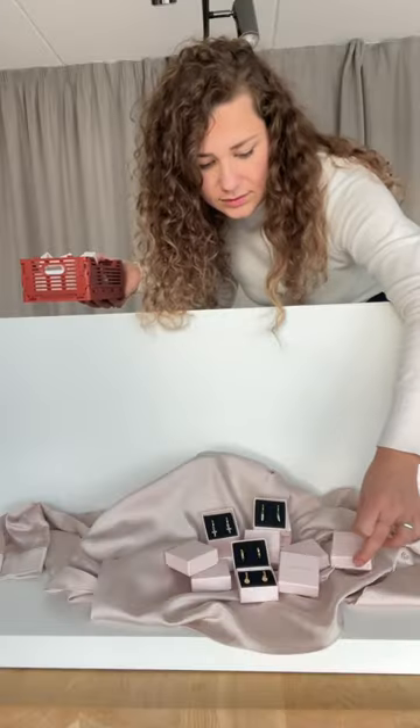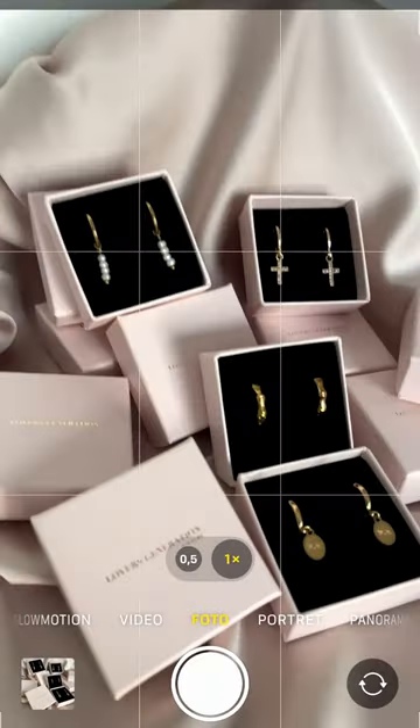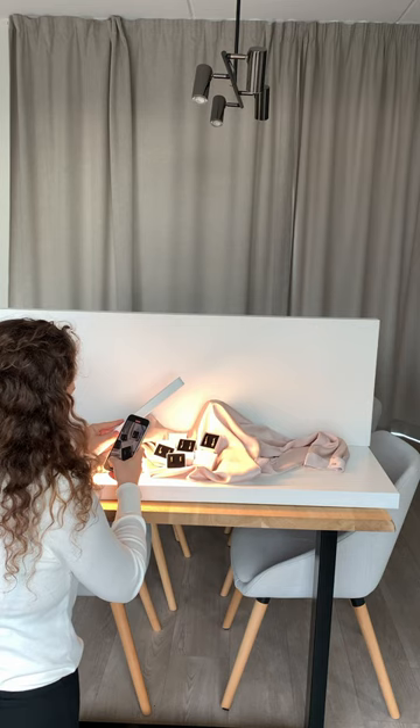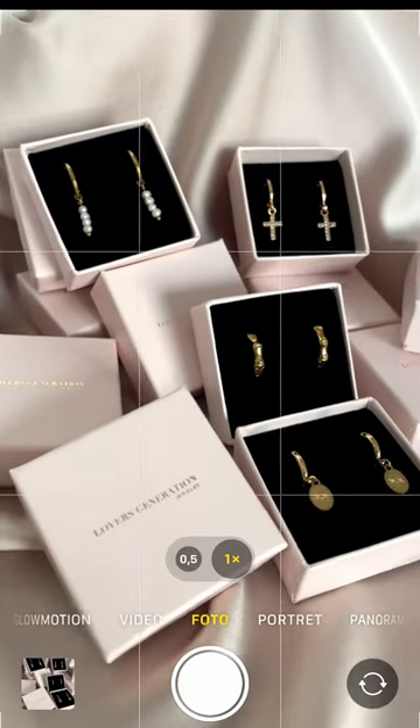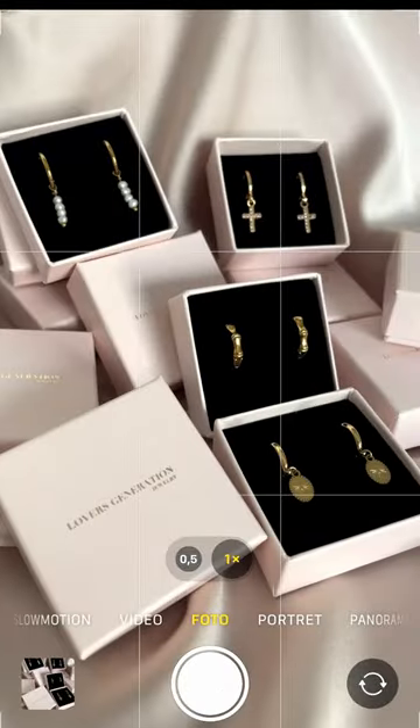First I need to set up the backdrop for my product. Then we start with the iPhone. While shooting I held the iPhone in my hand. I turned on the grid function and used a 16x9 resolution. I also used the photo setting.